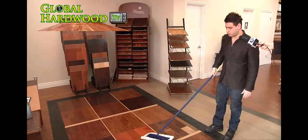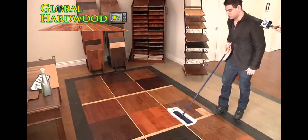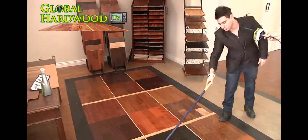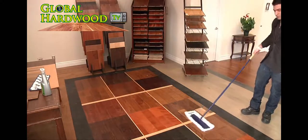The first part is to retract all the dust and pretty much just make the area ready to be applied with the actual spray. And this is what we're doing right now.